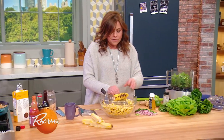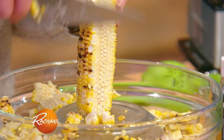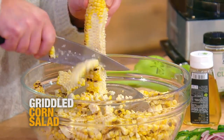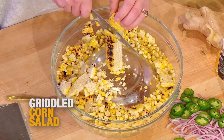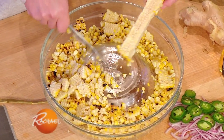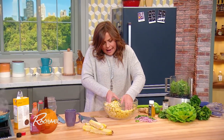So we took a few ears of corn. I told you about the two-bowl system — when you scrape down the corn, it gets collected in the larger bowl. Makes it so easy; you don't have to chase it all over the counter. And then you just slide that bowl out of there.